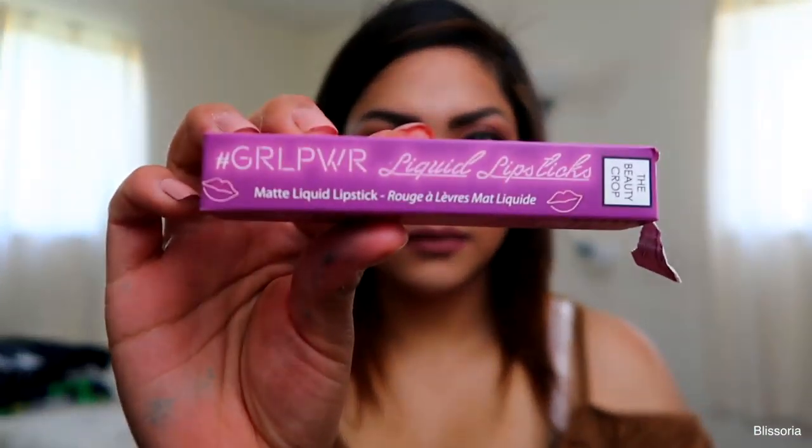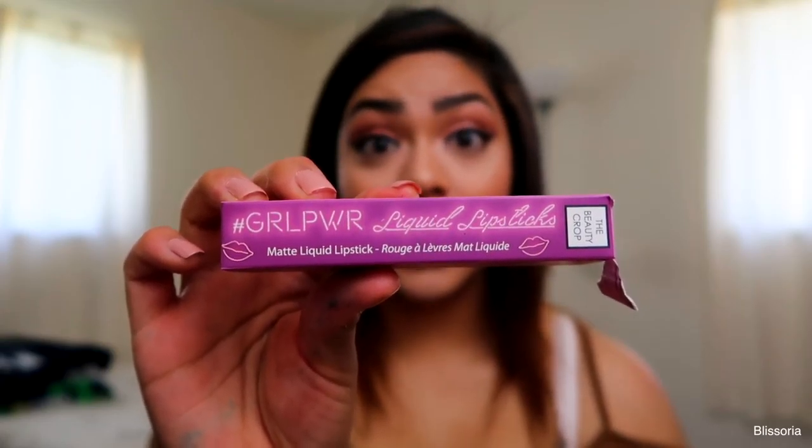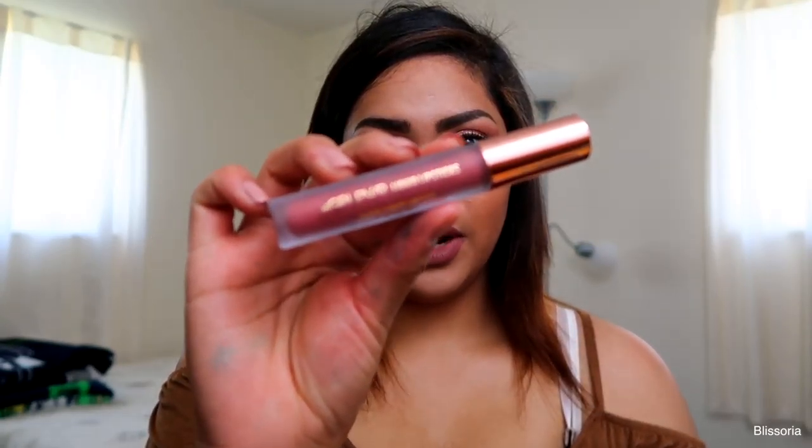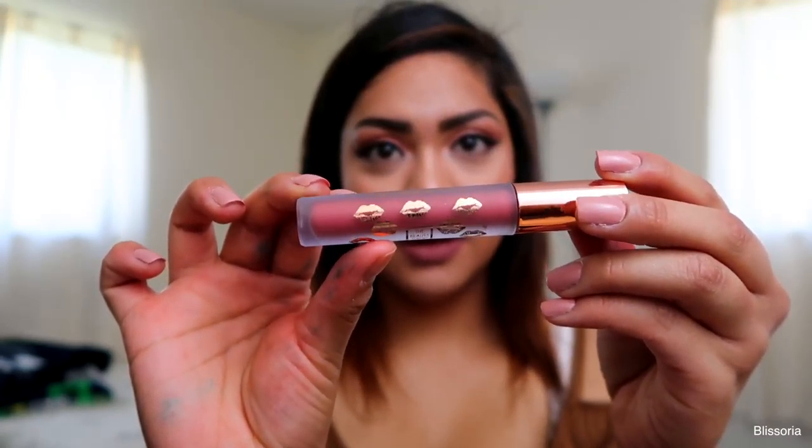The second thing that came in the box this month is the Girl Power Liquid Lipstick by The Beauty Crop. This is in the shade Date Night and it retails for $14.95. So both of those products combined is already more than what you're paying for the box, which I think is pretty awesome. It comes in a really pretty frosty tube with little rose gold lettering, a rose gold cap, and little lips all over it.